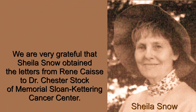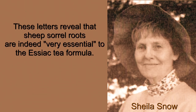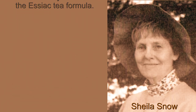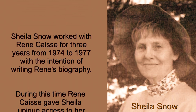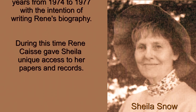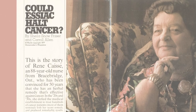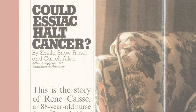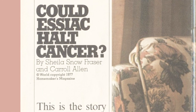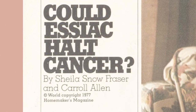We are very grateful that Sheila Snow obtained the letters from Rene Caisse to Dr. Chester Stock of Memorial Sloan Kettering Cancer Center. These letters reveal that sheep's sorrel roots are indeed very essential to the Essiac tea formula. Sheila Snow worked with Rene Caisse for three years, from 1974 to 1977, with the intention of writing Rene's biography. During this time, Rene Caisse gave Sheila unique access to her papers and records. In 1977, Sheila made Essiac a household word by submitting an article about Rene Caisse and Essiac to the editor of Homemakers Magazine. The editor later published the article 'Could Essiac Halt Cancer?' Sheila became the official Essiac historian by creating the Sheila Snow Frazier Essiac Archive.